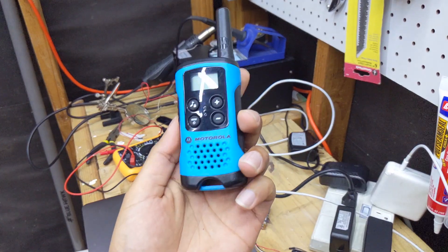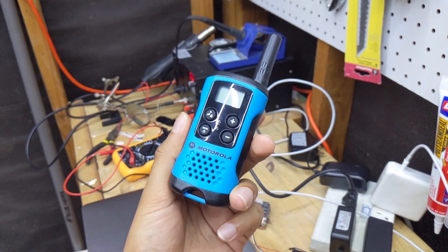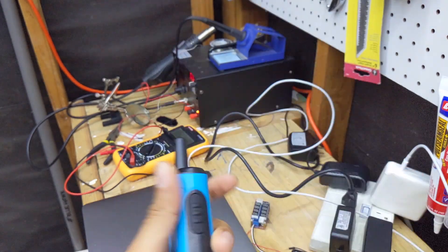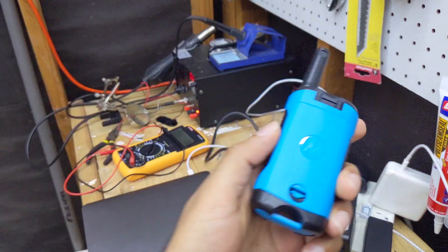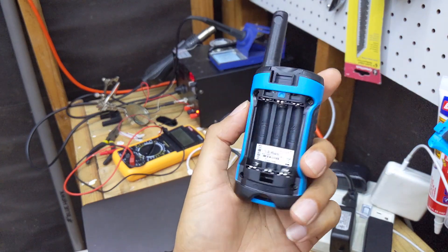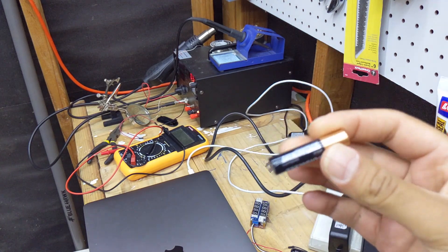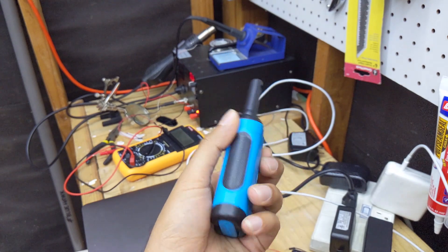I wanted to make a video about these Motorola walkie-talkie units. I got two of these from Amazon — I think they were like 26 bucks. If I open the back here, they take three AAAs. With regular alkalines, those AAAs will be around 800 milliamp hours. We're going to try and hack these walkie-talkies to see if we can power them with something rechargeable.